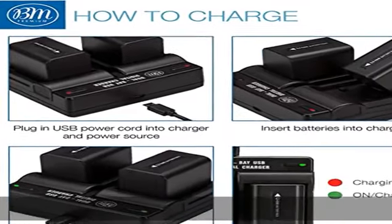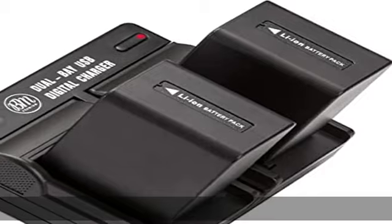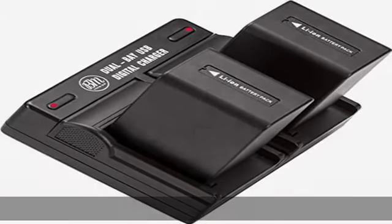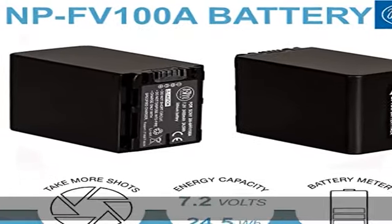Gives you more options than a standard battery charger. Charges one or two NP-FV100A batteries simultaneously. Smart LED light turns red when charging and green when complete. Adapters and power bank sold separately. See the description to get this product today at the best price.